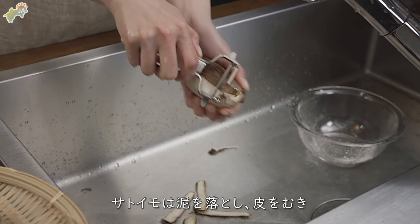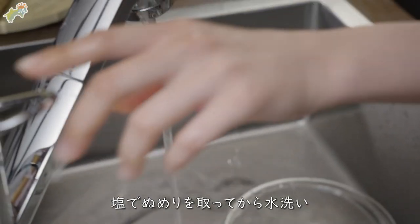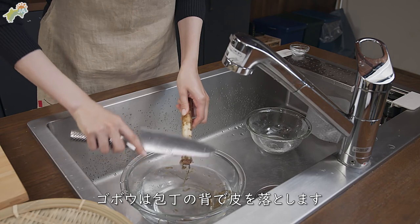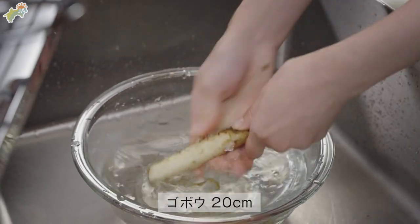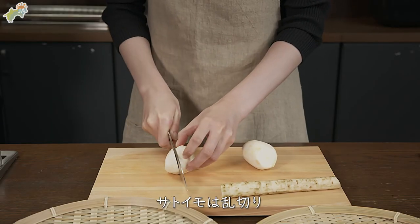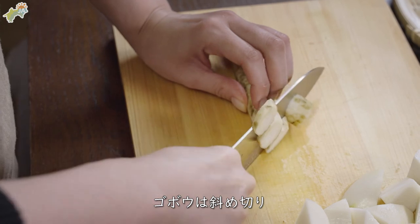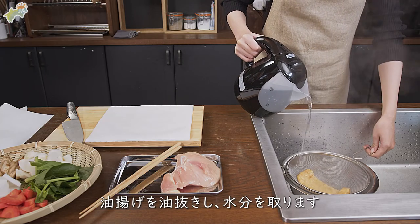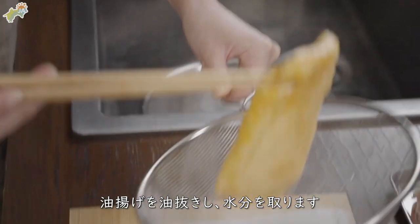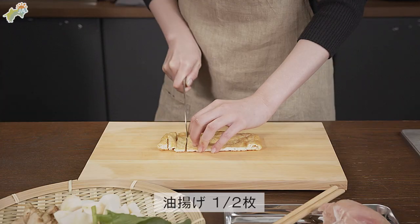Add 2 eggs and mix for 1 minute. Add 1 liter of water, 2 grams of salt. I'm so excited!